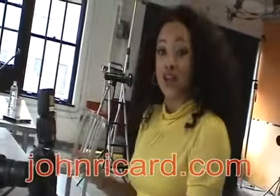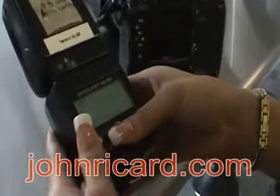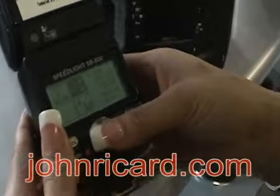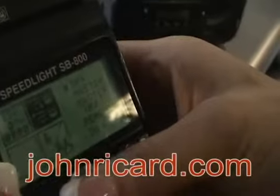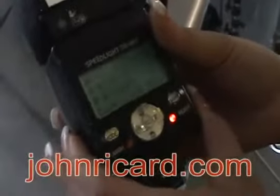The first thing that we want to do is take our master flash and put it in wireless mode. To do this, all we have to do is turn it on. Once it's on, hold down the middle key. Once you're at this screen, select Master and hold until you're in wireless mode. So now that we have our wireless master ready to go, we want to change it to manual mode. In order to do that, we're going to select the mode button and keep pressing it until you get the M for manual.